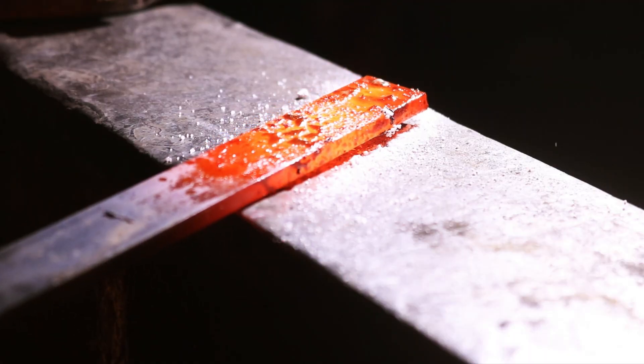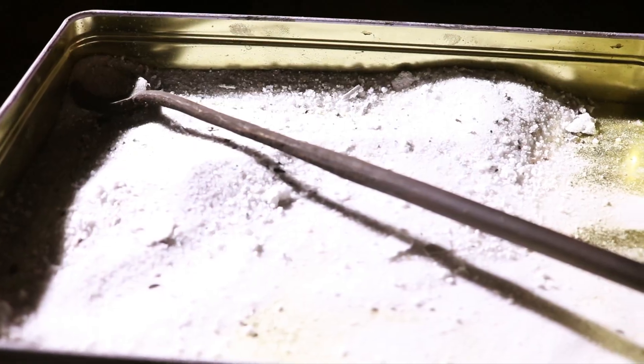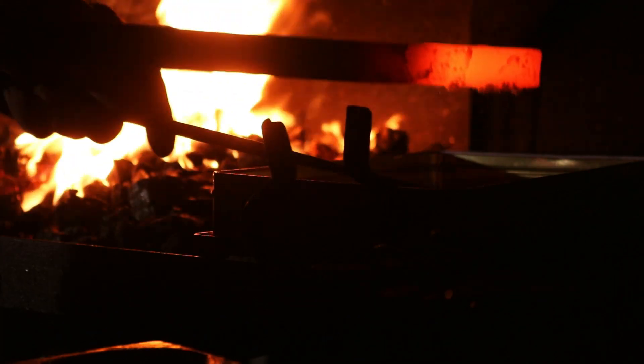Flux keeps the metal clean, something that is necessary when soldering and welding. For those just starting out, let's cover the essentials. You don't need anything fancy — regular borax from your local hardware store will work perfectly fine. The key is knowing when and how to apply it.